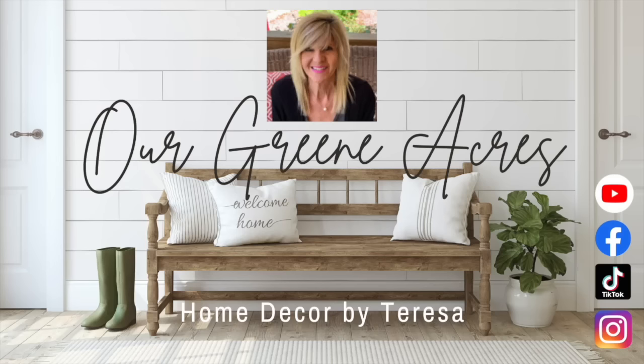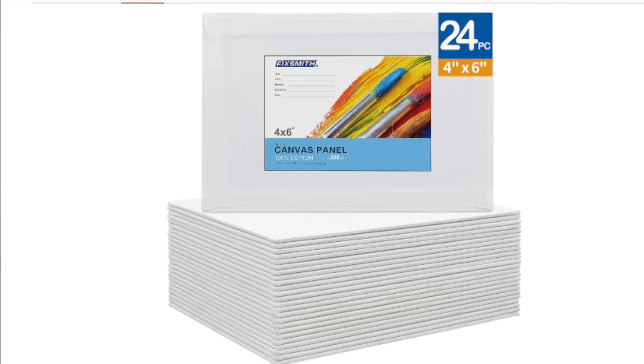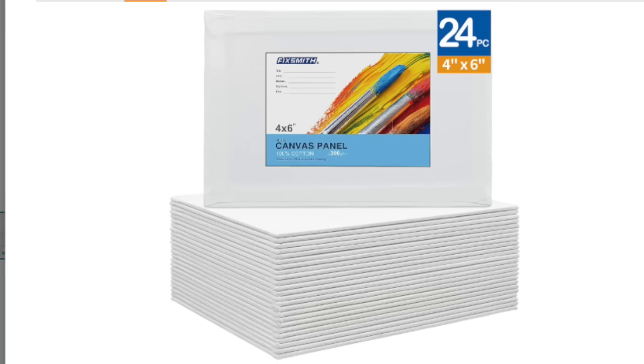Welcome everybody to Our Green Acres. I'm going to show y'all a really easy and fun project to make for Valentine's Day, or if you want to make it more for Easter and Spring, you can also do that.